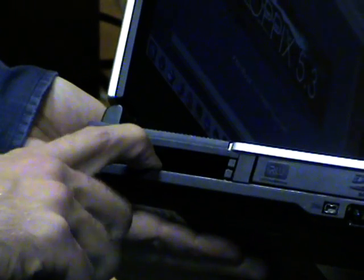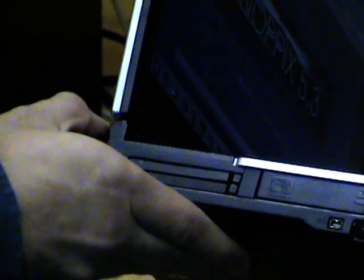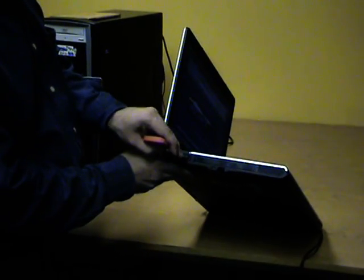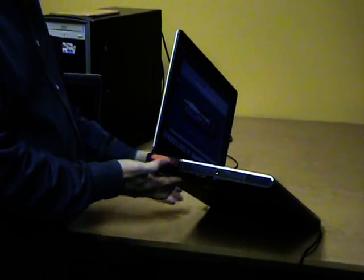This one can take two PC cards, and you can normally slip your card in there. For example, if we had the old red PC card, we'll just slip it in all the way, and then it will connect.